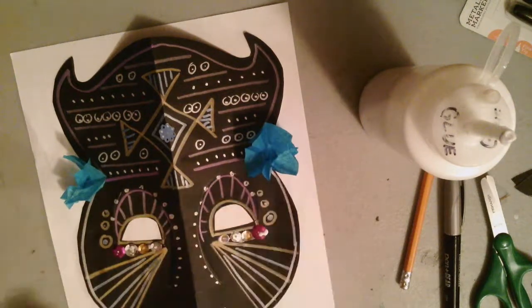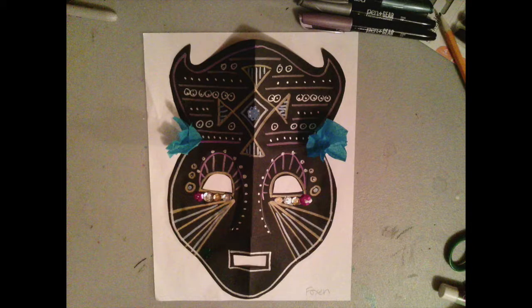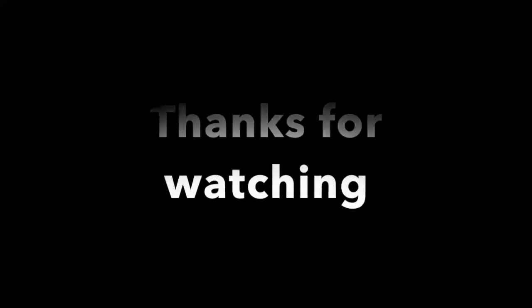Once you've added on some of these really cool designs, you can use whatever materials Mrs. Foxen has available to complete your really cool African mask. Thanks everyone! Happy Art Making!